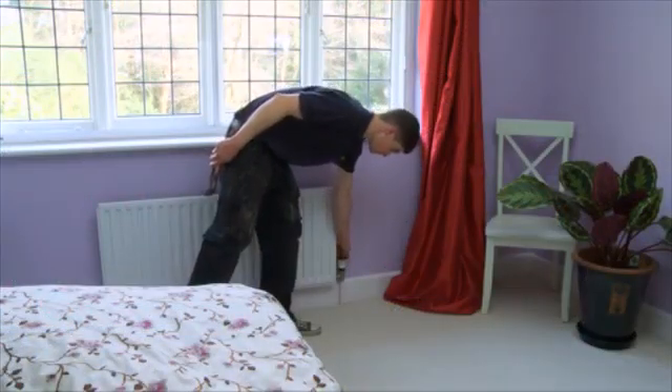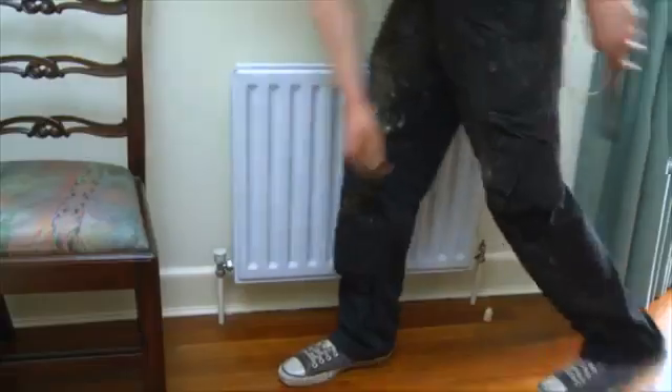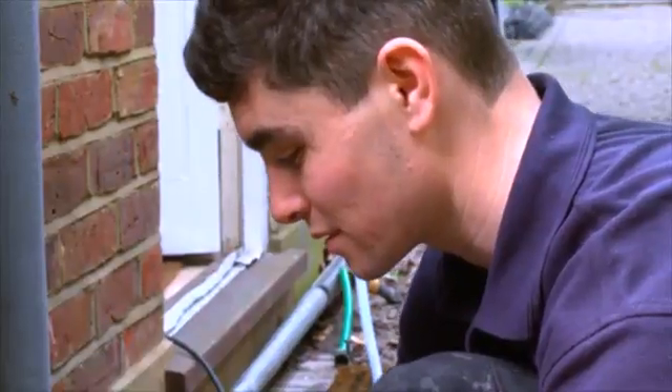Only when the discharge is clean, turn off the isolated radiator and repeat the process for all radiators. At each stage, check using the TDS meter that the water is completely clean.